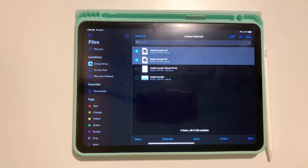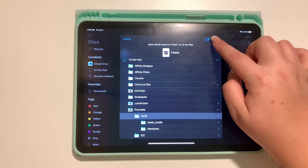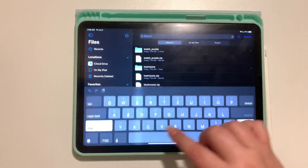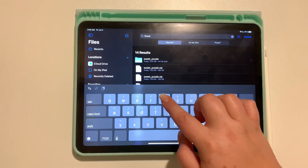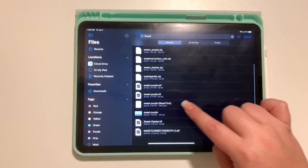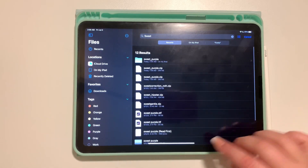We're going to need to move the font files out of the subfolder — that's the TTF and the OTF files. Select Move, and you need to put these back into the fonts folder directly. They can't be inside a subfolder inside of fonts — they're not going to be usable that way. You've got to move them out into the fonts folder directly.